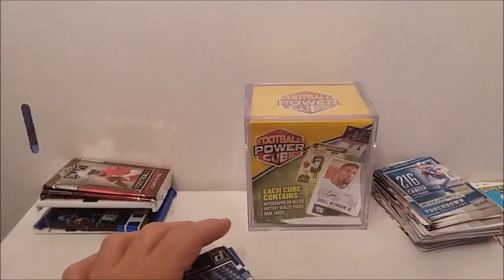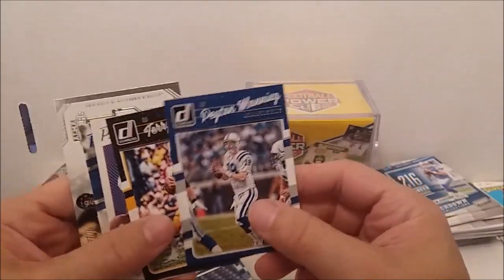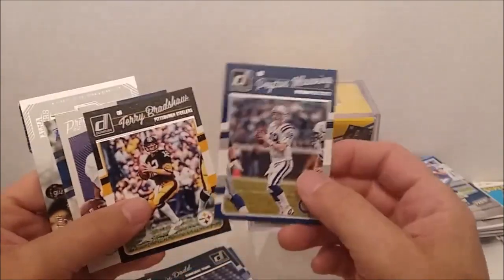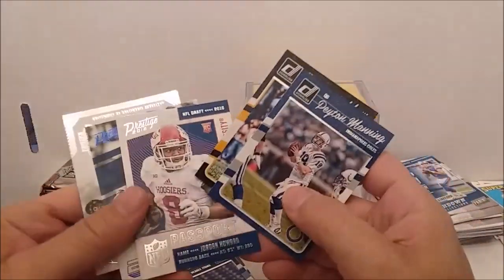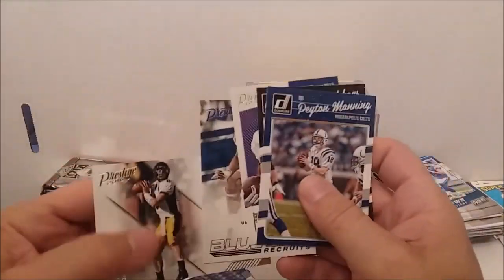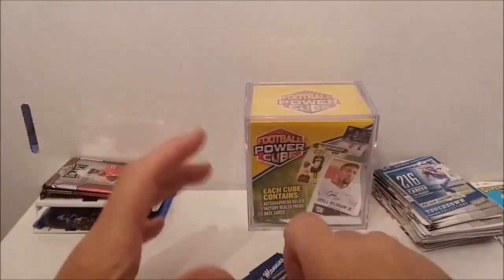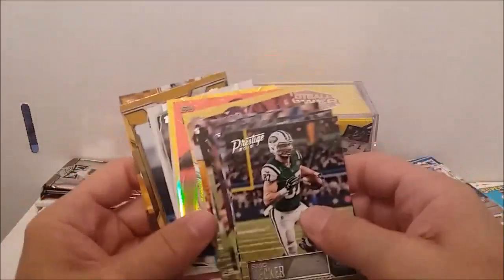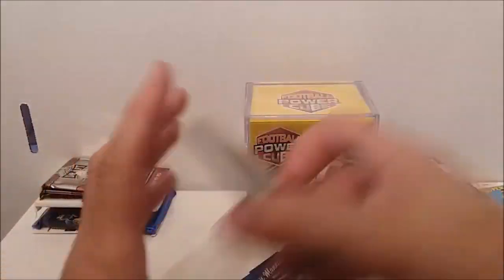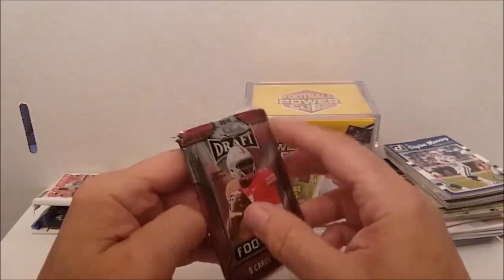All in all for single cards, so-so. Got Peyton Manning, Terry Bradshaw, the Passport of Jordan Howard, the Blue Chip Recruits of Tunsil, Alma Matters Aaron Rodgers, a bunch of Prestige cards, three Mega Box cards, and a few other cards that may be worth something. We haven't gotten to our hits yet. We've got two 2019 Leaf Draft packs. Paid about 20 bucks for this cube — we'll see if we're getting our money back.